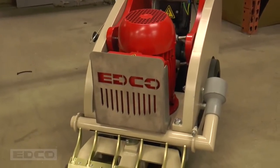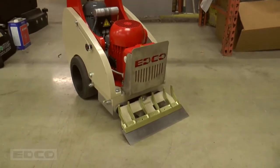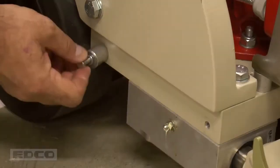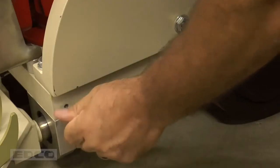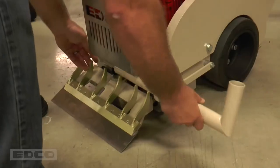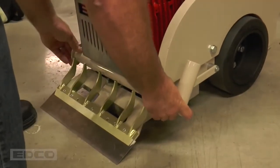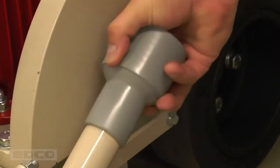The TS-14 also comes with a built-in vacuum port. If the vacuum port is not already on the machine, installing it is easy. Simply unscrew the bolts on the right side of the machine, and attach the mounting bracket. Do the same on the other side of the machine, and attach the mounting bracket with the tightening bolt. Then, simply slide the vacuum tube in between the two brackets, and tighten the bolt. Finally, attach the vacuum hose cuff.